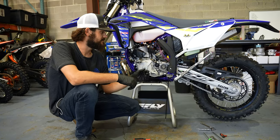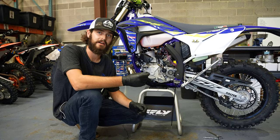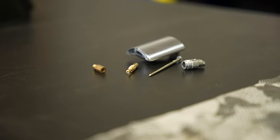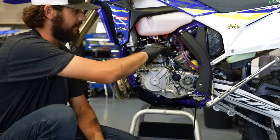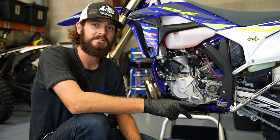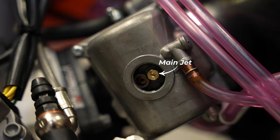After accessing your carburetor, step number two is removing and identifying your jetting. Jetting is made up of four different circuits: you have your needle, pilot, your main jet, and your slide. Your slide and your needle are located up top, connected to your throttle cable. The main jet is the bigger of the two jets on the bottom of the carburetor, accessed through this hole here. The pilot jet is the smaller of the two, and it will be accessed using a flat head screwdriver just to the side of the main jet.